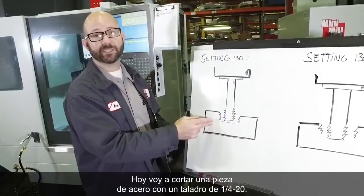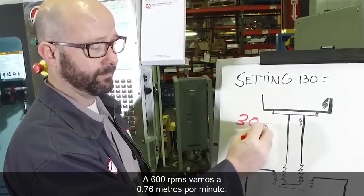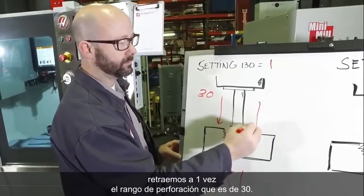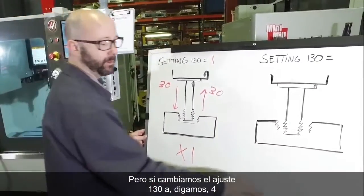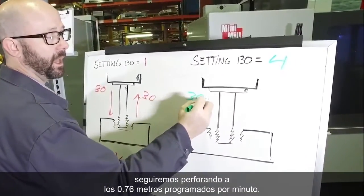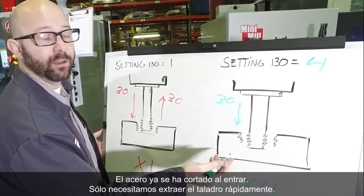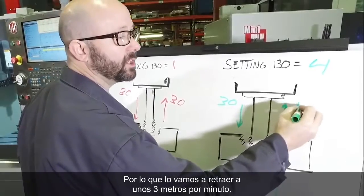Today I'm cutting out a piece of steel with a quarter-20 tap. At 600 RPMs, we're going 30 inches per minute. Now with setting 130 set to 1, we're going to retract at 1 times my feed-in rate, which is 30. Now if we change setting 130 to 4, then we're still going to feed in at my programmed 30 inches per minute, but on the way out we're going to go 4 times faster. The steel's already been cut on the way in — we just need to get the tap out fast. So we're going to retract at about 120 inches per minute.